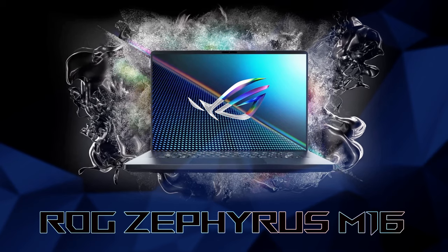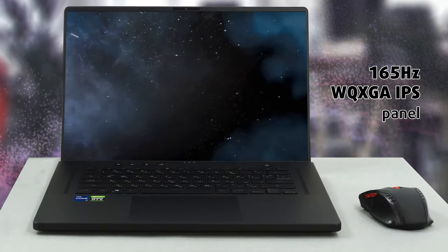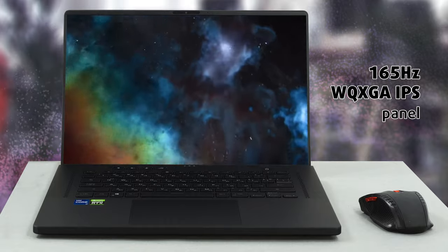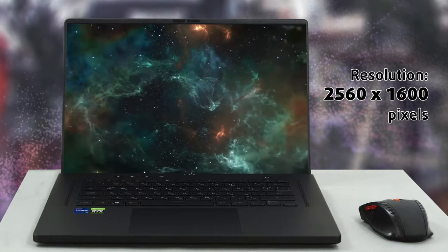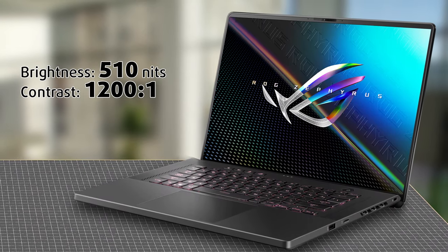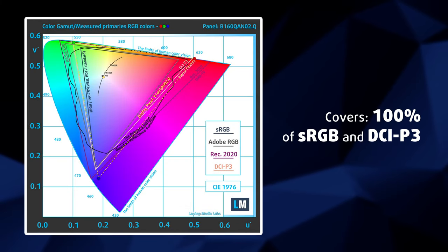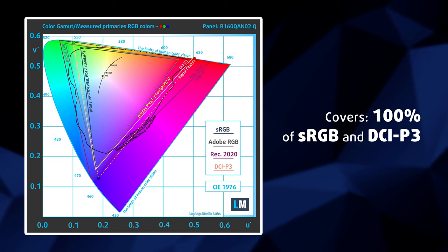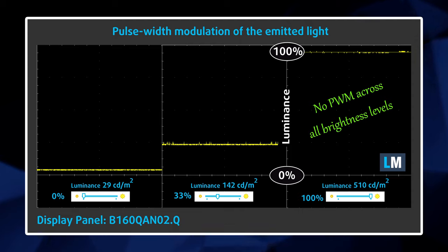The Asus ROG Zephyrus M16 GU603, in the configuration we tested, has a 165Hz WQXGA IPS panel with a resolution of 2560x1600 pixels. The screen-to-body ratio is 94%, making the borders almost invisible. Viewing angles are excellent. We measured a very high maximum brightness of 510 nits and a contrast ratio of 1200:1. The display replicates the entire sRGB and DCI-P3 gamuts, which is superb. Additionally, it does not use PWM to adjust brightness at any point, making it comfortable for long gaming sessions without harming your eyes.